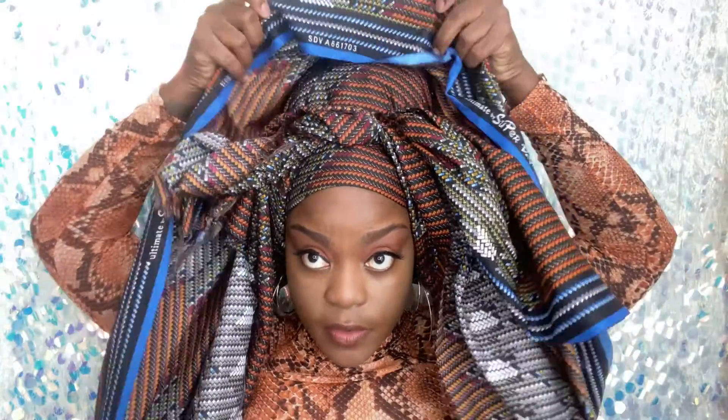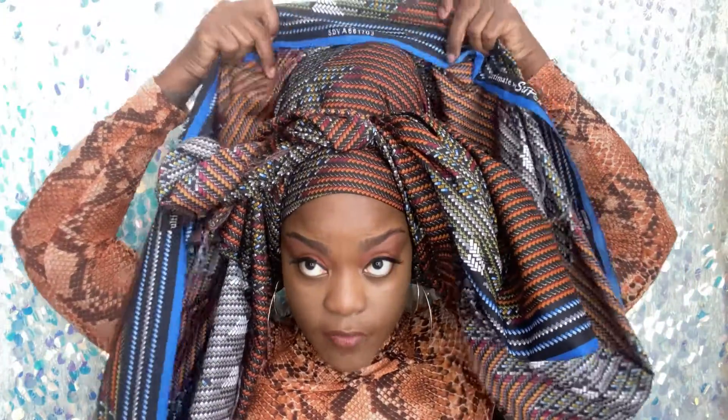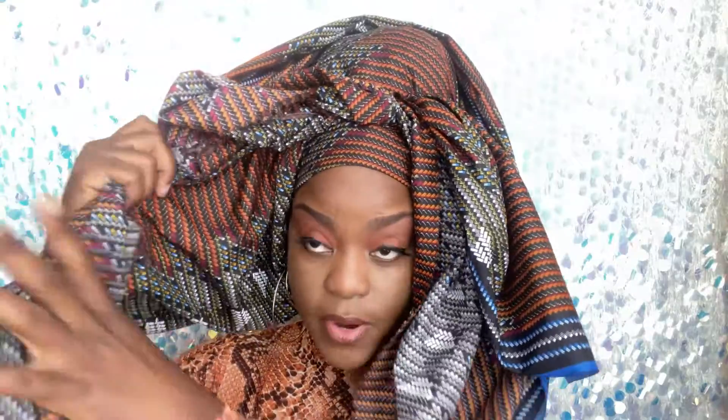So now I'm just going to take the back and pull it forward. I'm going to fold this under a little bit again, because I want to cover the writing and I want to be able to tuck some of the ends up under here — like so, like that, as Miss Tabitha Brown would say. Now I'm just going to take this and tuck it under here.